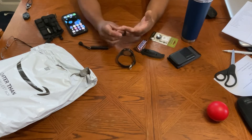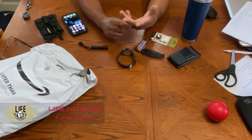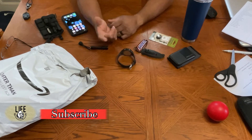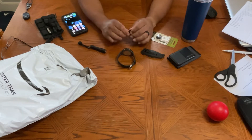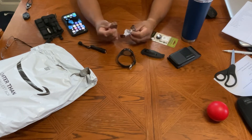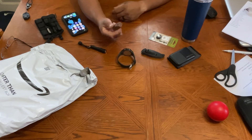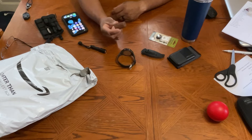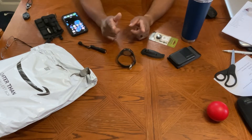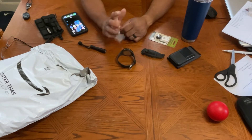Welcome back everybody to Life with EDC. My name is Carlos. I hope you all had a great Halloween. We had a lot of candies left over from last night. We did a lot of trick-or-treating last night — it was fun. One of the perks of taking the kid out to trick-or-treat is you get a little Snickers candy for the effort. I like Snickers — my favorite.